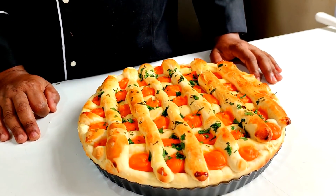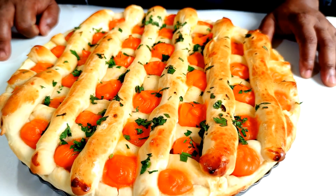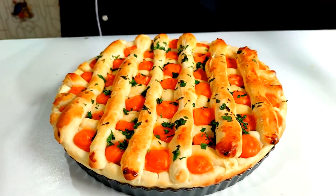Olá pessoal do canal Escola de Salgados, mais um vídeo campeão para o nosso canal! Continuando nossas receitas de salgado para fácil venda. Hoje, torta de frango com massa assada — a torta de frango que vai fazer muito sucesso na sua vitrine ou na sua mesa. Vou mostrar todo o passo a passo e os ingredientes da receita. Fica ligadinho aí, logo após a vinheta. Vem comigo!